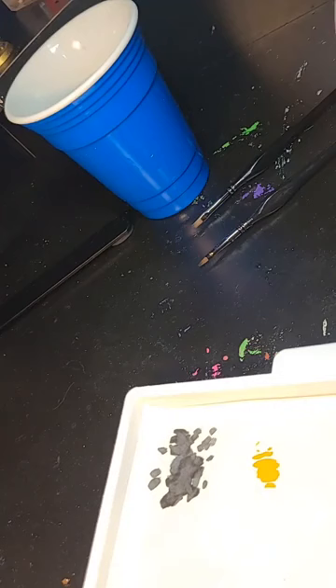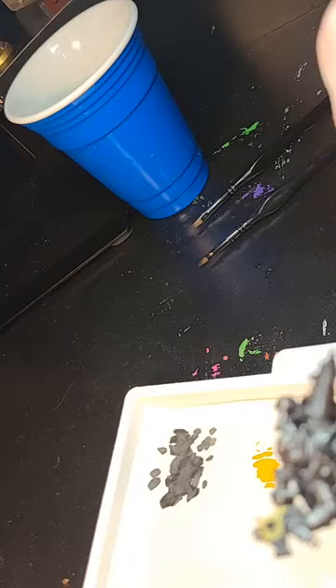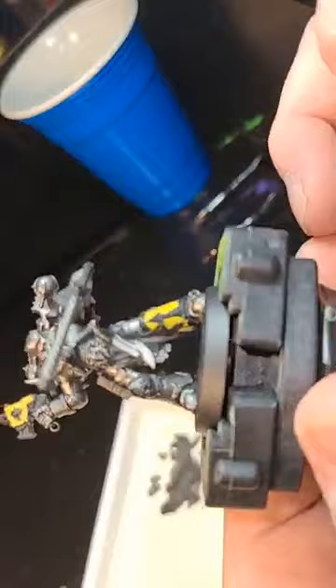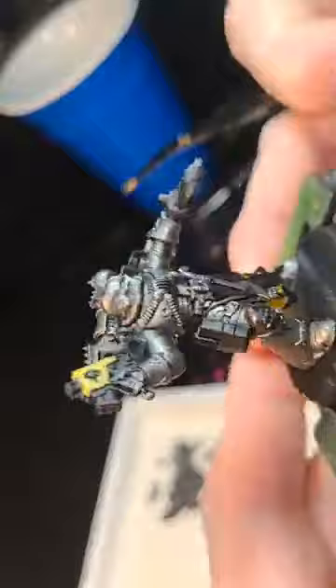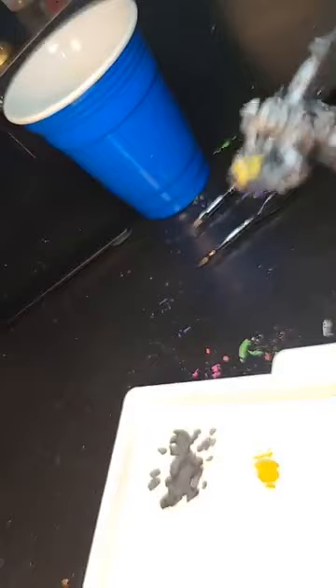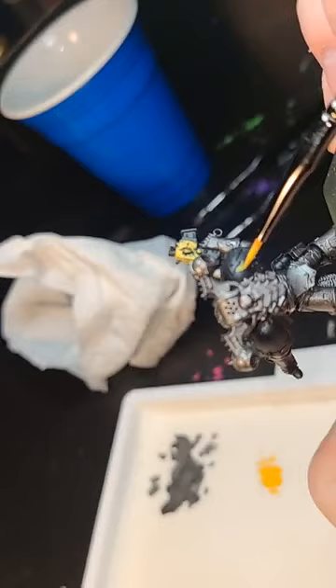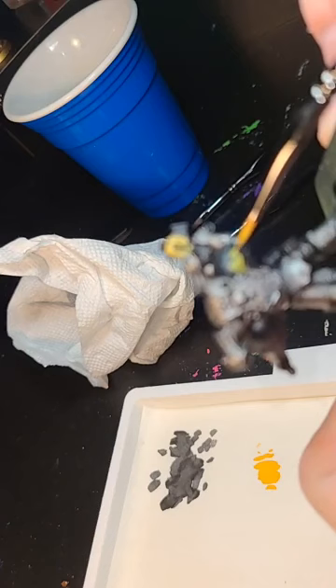It's a little tricky up here in the front behind this flap — just trying to get in there and push against the armor. We're going to let that dry and then do the two remaining pieces with yellow: the shoulder pad, and on the chainsword just the flat piece on the top and bottom. That little bit of detail is enough to make things pop and bring extra attention to your mini.